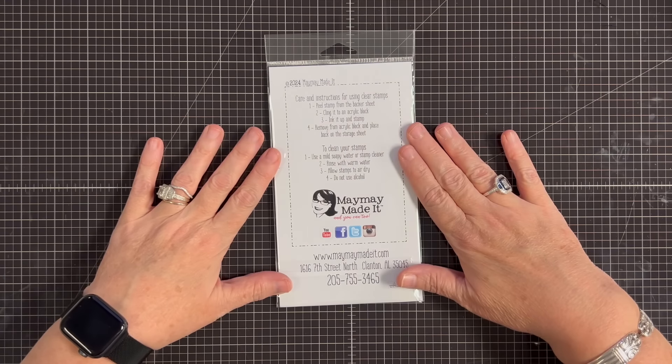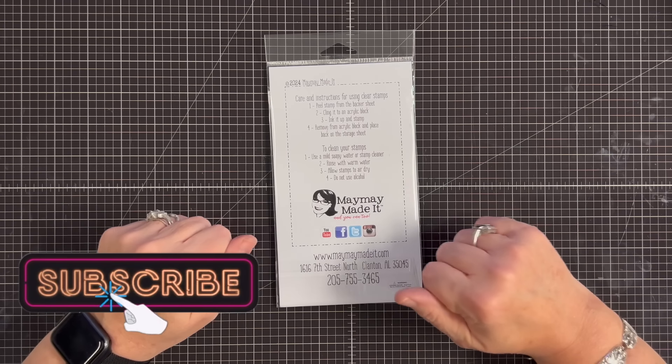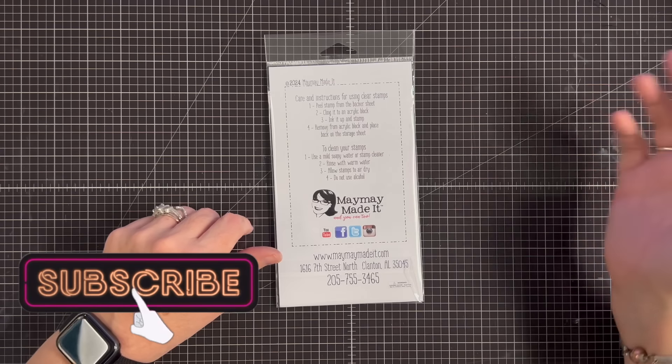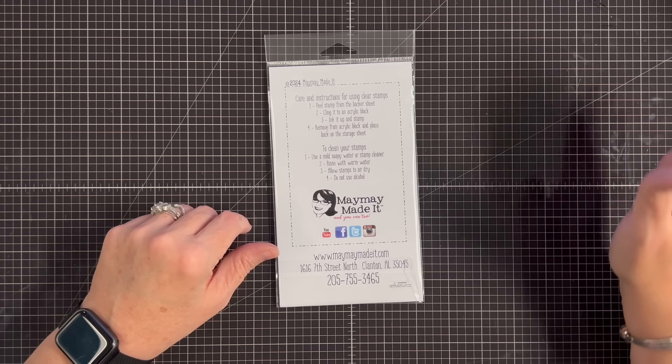So if you're not familiar with our club, we'll have all the information in the description for you if you would like to join. We have two — this one is our Scripture Club, and then we also have our original club, which ships out on the first of the month.